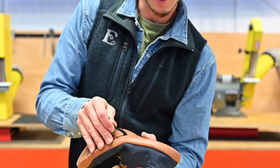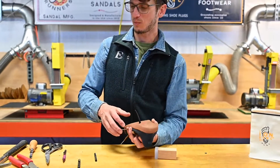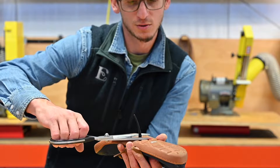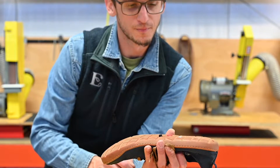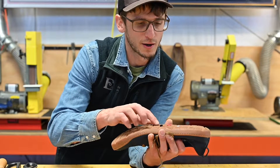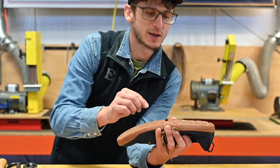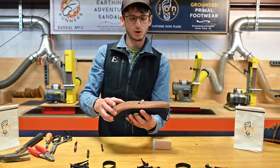Now that the plug is completely installed through the outsole, we're going to take a pair of scissors and cut the barb off flush with the outsole. Rest the scissors on the outsole and do one quick snip. The plug is sitting a little bit proud of the outsole, which is totally fine — that's going to wear down over time and sit perfectly flush with the ground. We want to conserve some of that barb because it maintains the mechanical integrity of the plug and a watertight seal.